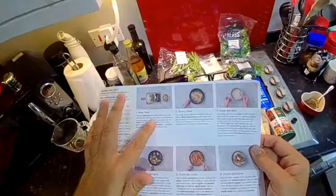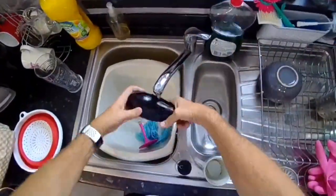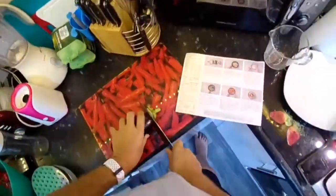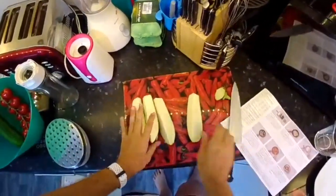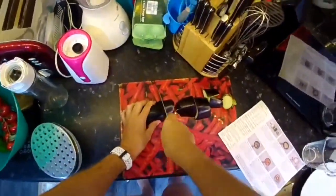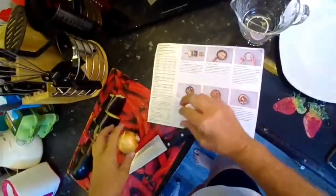Trim the aubergine, then halve lengthways and chop each half into four long strips, then chop widthways into three chunks. Peel and thinly slice the onion.